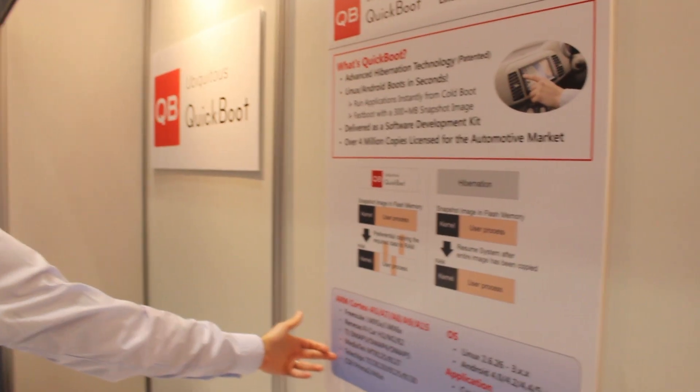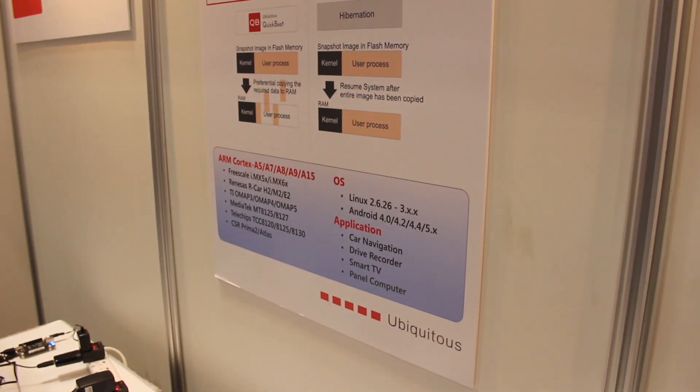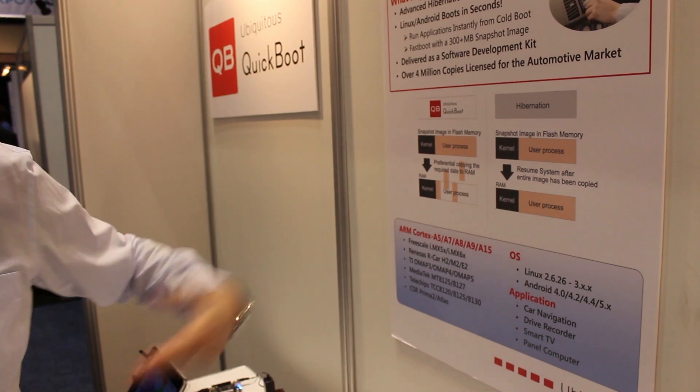So in general, we sell it as an SDK. People contact us for the SDK and then we do that. You can see here we have it ported to a number of chips and to different platforms as well. Someone would need to either have access to the BSP to make our modifications, or someone would provide us access to the BSP.